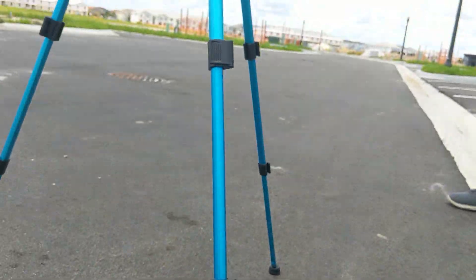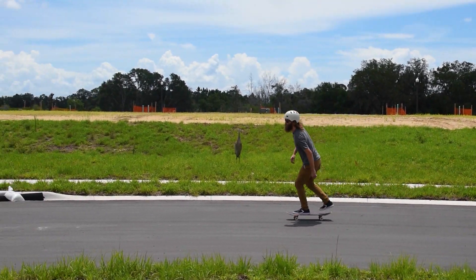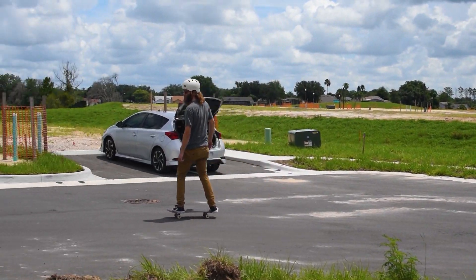We're going to start off on a tripod, and obviously this is something everyone has seen — it just gives you a single stable point from which you can pan and tilt and follow your subject.